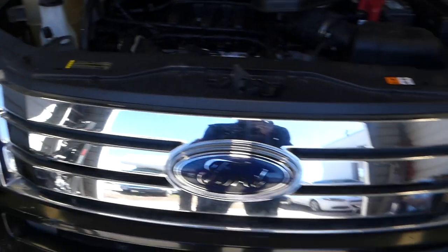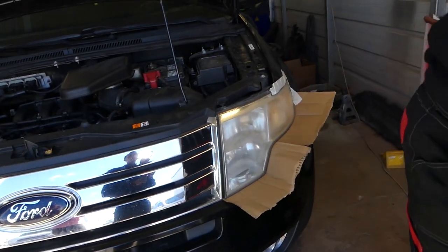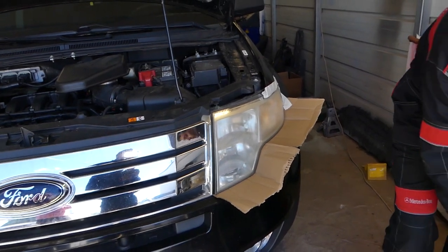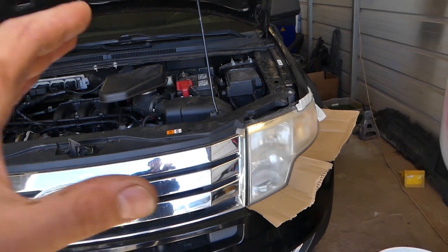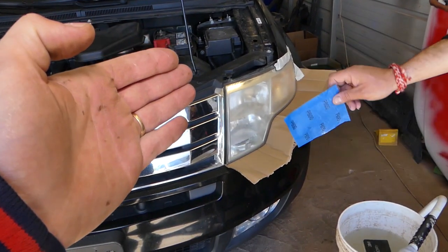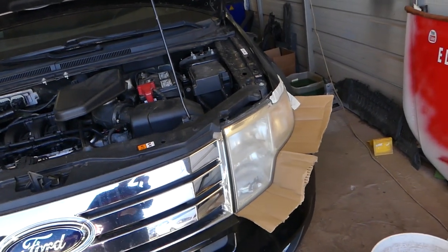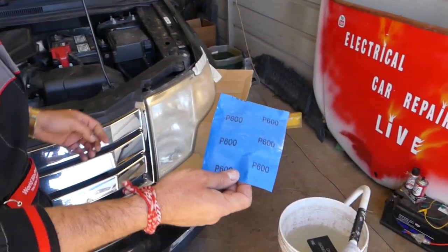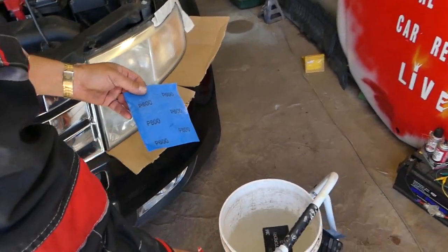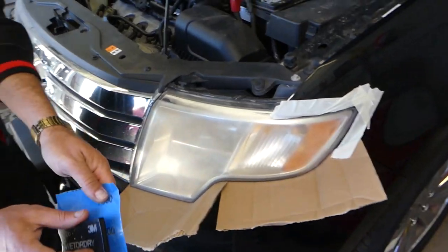I just cannot believe how beautiful it turns out. Consider these a permanent restoration — and let me start by saying there is no truly permanent restoration, because even original headlights turn bad. But by using our method and applying wax every 6 to 12 months, they will stay clean like that and you'll avoid sun damage.